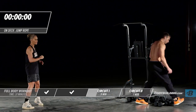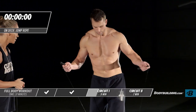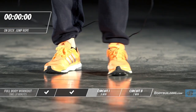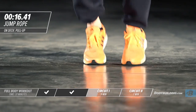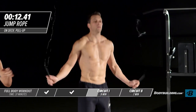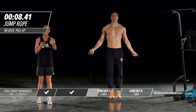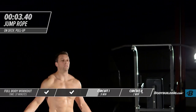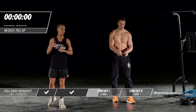Moving into jump rope. If you need to take 5 to 10 seconds between exercises, that's completely fine. As you're jump roping, if you mess up, don't worry about it — shake it off and start again. It's not about perfection, it's about continuing to move. Even if you don't have a jump rope, you can do this movement at home without the rope. That is the end of round one.